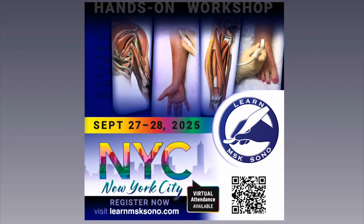If you want to keep working to perfect your scan technique, you can join in person or virtually this September for our MSK Ultrasound Workshop. Check out more info at www.learnmsksano.com. We'll be offering 16 Category 1 CME credits and an 840-page textbook with illustrated scanning protocols will be included in the price. Hope to see you there!